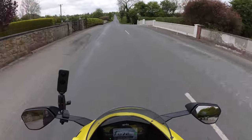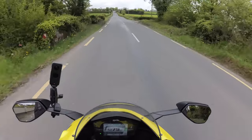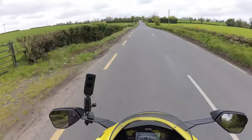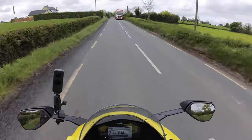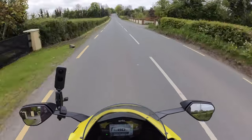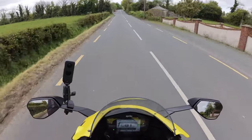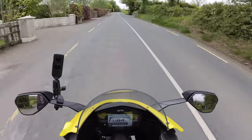I can hot-swap just by sliding the camera out. I love that particular feature — great design again from Insta 360. They really are coming up trumps. As I said in my review of this camera, I think this is their best camera to date.